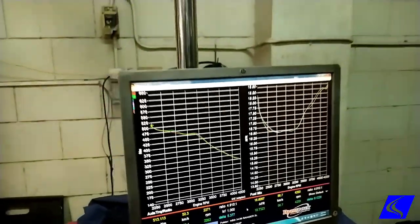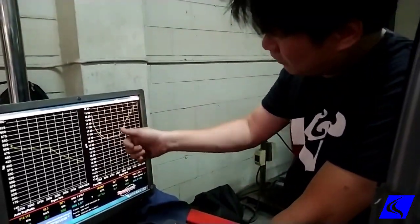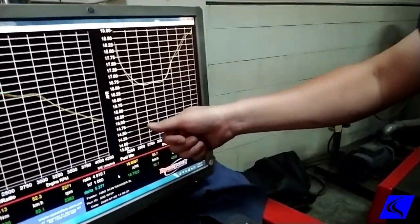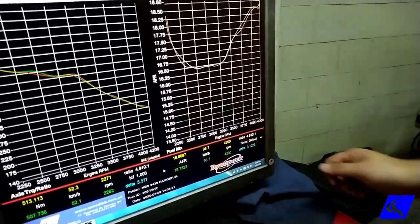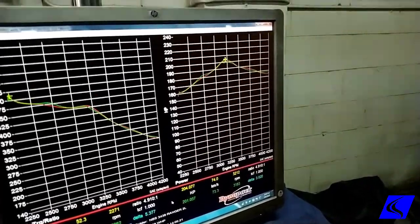Diesels are pretty easy — you just add air, you add fuel, you're going to make more power. So with this fuel curve, we're going to adjust it so that it goes down a little bit here, almost touching the 14.5 line, then should go up again. We should still see pretty good power, although this one is already strong to begin with.